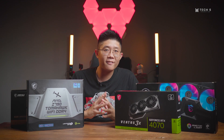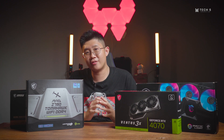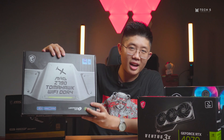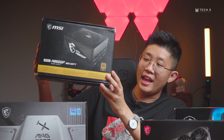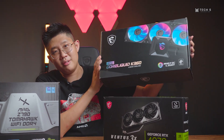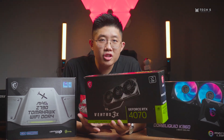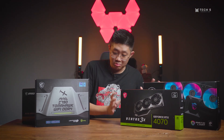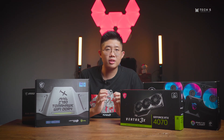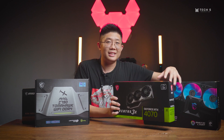Hello everyone and welcome back to Tech 5 production. Recently, MSI sent us a care package containing the MSI Z790 Tomahawk Wi-Fi DDR4, the MSI A850GF power supply, the MSI MAG Core Liquid K360 AIO, and most importantly, the new MSI RTX 4070 Ventus 3X. With all of these components, we decided to do a build and see how the new 4070 will perform. So let's get started.